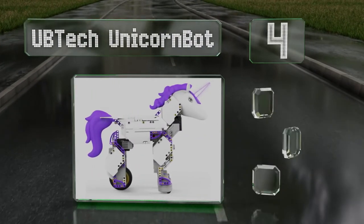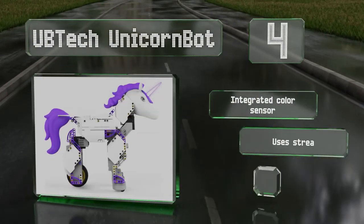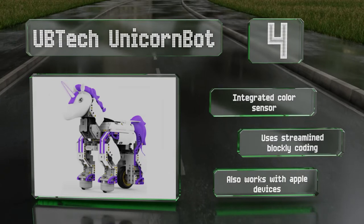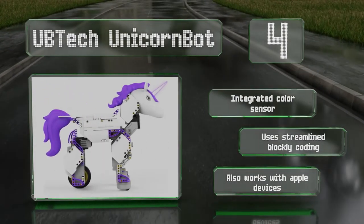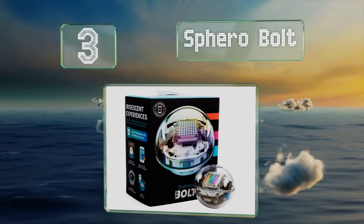At number four, the UBTech Unicornbot is a bit of engineering that will inspire beginners both young and old. Once its 440 pieces are put together, it utilizes dual front servos for steering and a rear-mounted DC motor for propulsion. It's equipped with an integrated color sensor and uses streamlined Blockly coding. This one also works with Apple devices.